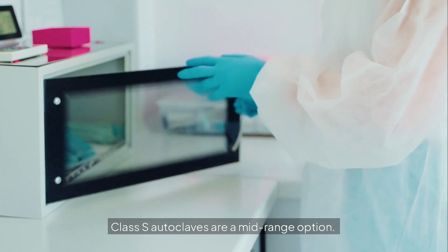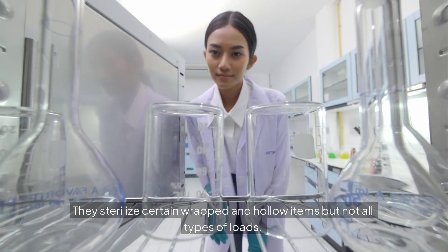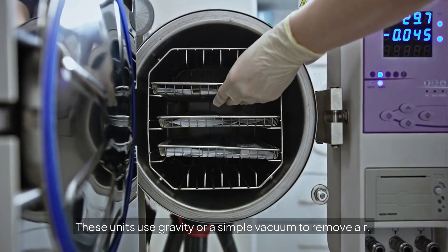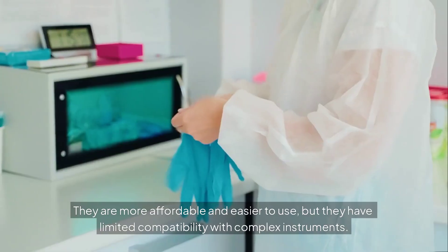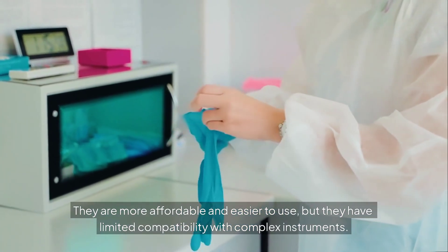Class S autoclaves are a mid-range option. They sterilize certain wrapped and hollow items, but not all types of loads. These units use gravity or a simple vacuum to remove air. They are more affordable and easier to use, but have limited compatibility with complex instruments.